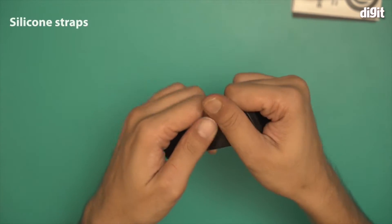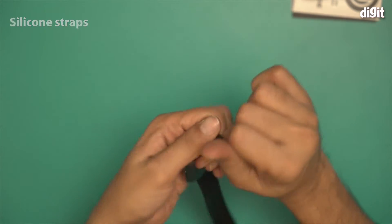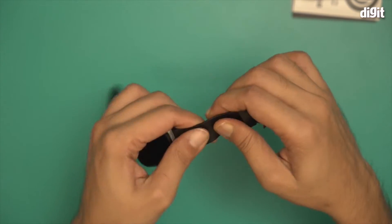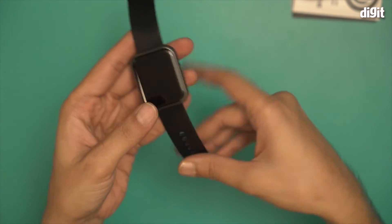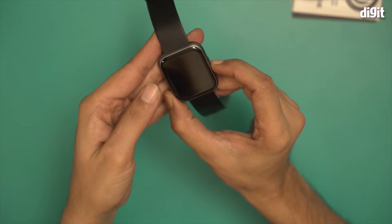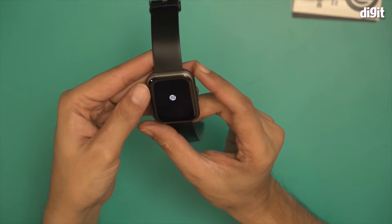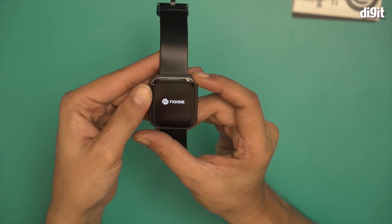It comes with silicon straps that are very flexible and soft, but also durable — not even leaving a scratch easily. I'm going to turn this smartwatch on now to see if it works. It seems to be working — there you go.